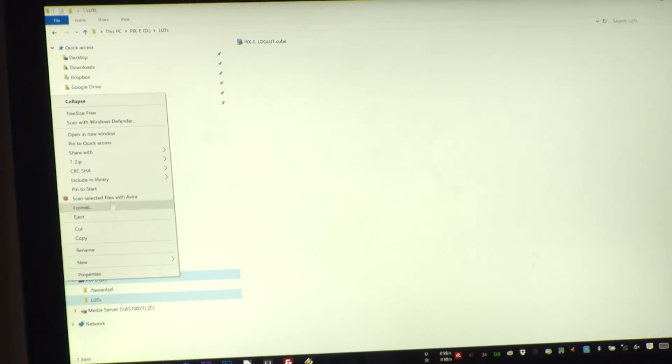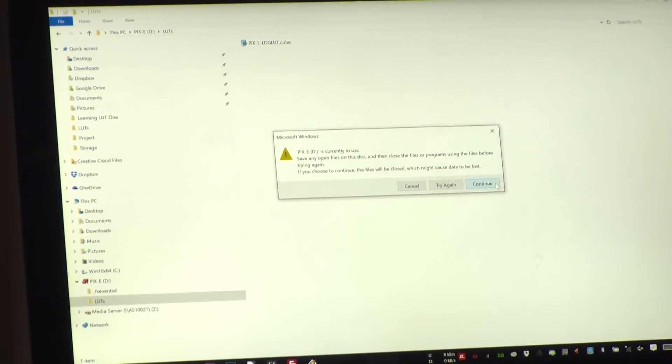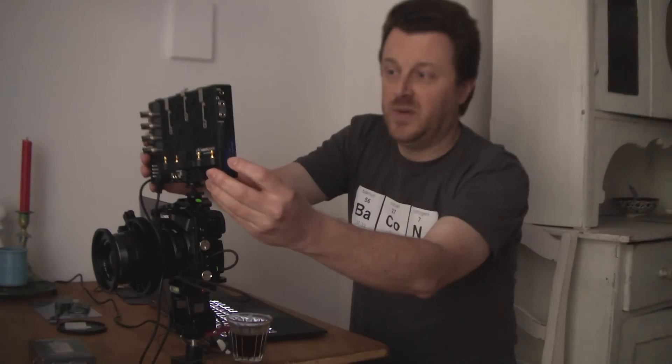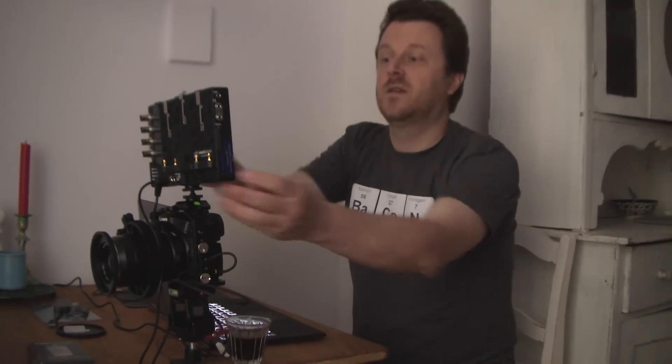I'm going to eject the SD card and plug it into the Pixie. If you don't have an SD card, that's okay — you can use your speed drive the same way. You format the speed drive, it creates the LUT folder just the same. You can plug your speed drive into any USB port without any adapters, and put the LUT in the speed drive and it will show up the same way.